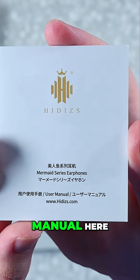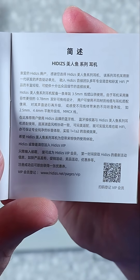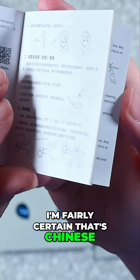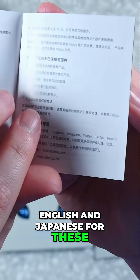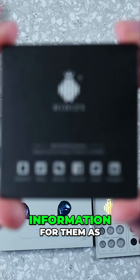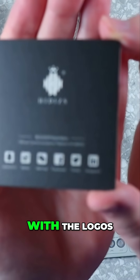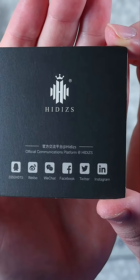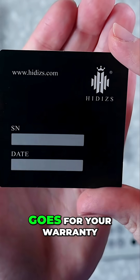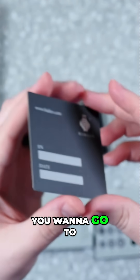Let's check out the manual. It's the Mermaid Series — ocean related, hence the jellyfish. There are three languages: Chinese, English, and Japanese. Lastly, we've got the black card, which has social media information with logos on the bottom. On the backside, we have the serial number and date for your warranty, along with the website if you want to visit it.